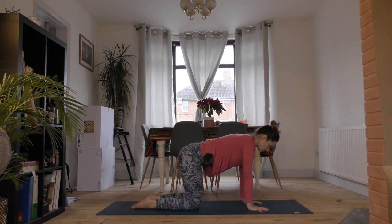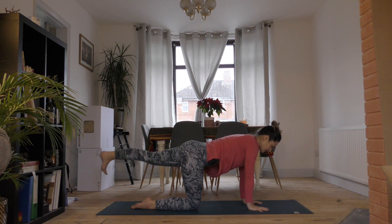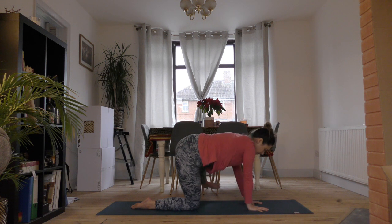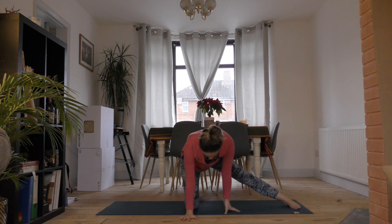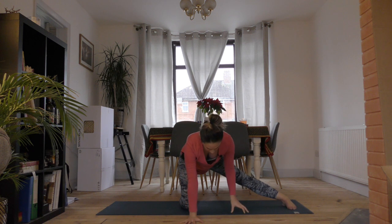Once again, focus on a point just in front of you. When you're feeling stable, send your left foot up behind you coming to your left tiptoes. Lift that left foot up, keeping the core very active the whole time. Draw the knee in, extend the leg out and drop it down.